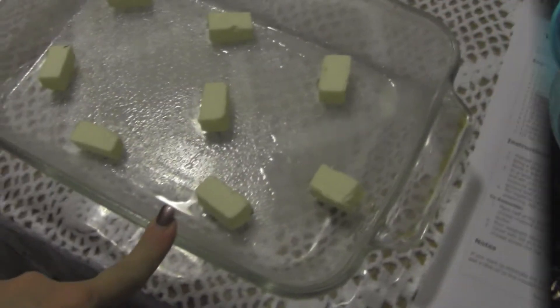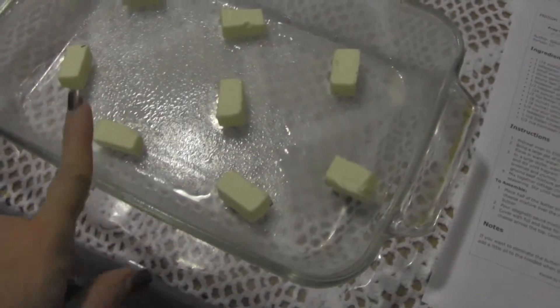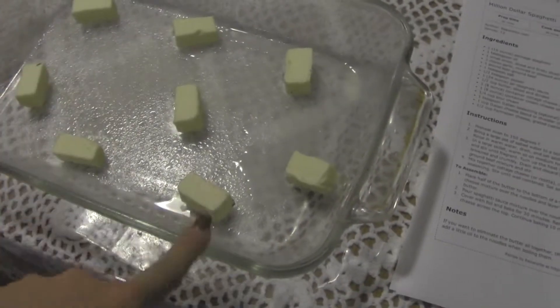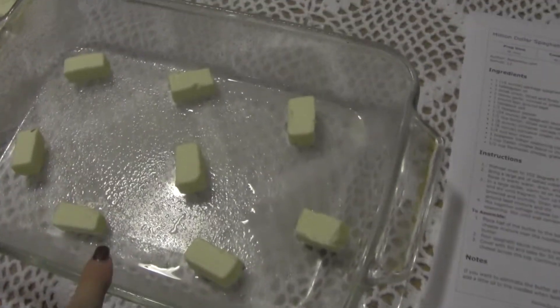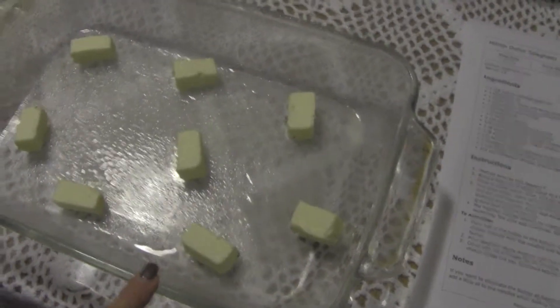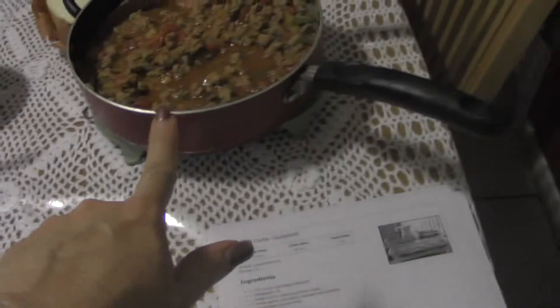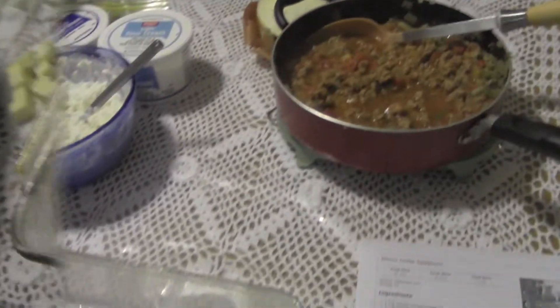We have a 9x13 pan. The recipe called for a stick of butter — you cut it and put half down inside the pan. I went ahead and sprayed the pan too because I always fear everything sticking. So we start with butter on the bottom, then half the noodles, half of the cheese mixture, the other half of the noodles, the other half of the cheese mixture, and then we top it all with the meat sauce. Let's get going on that.